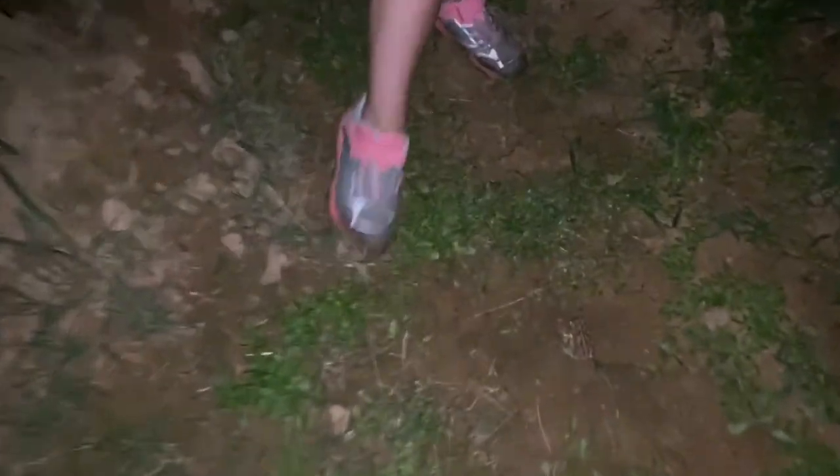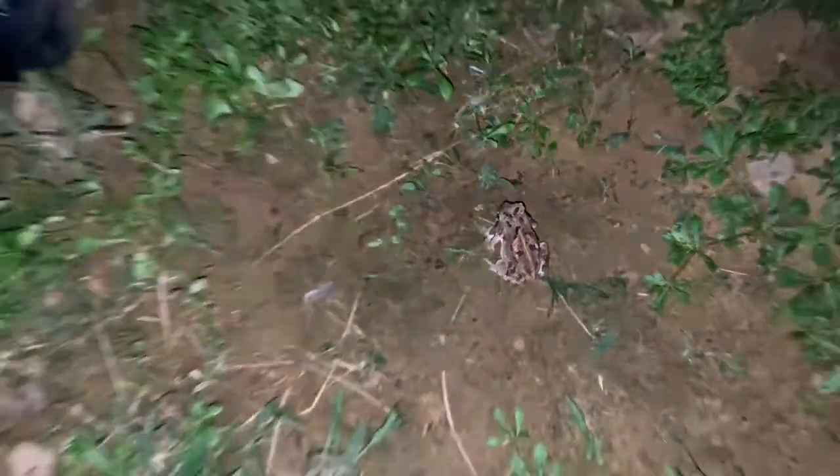Where did this froggy come from? Oh — it's a big toad! I wonder if we could see how much he would glow. Try it. He doesn't glow. What about Shorty? The shorts glow really well. Alright, let's move on.